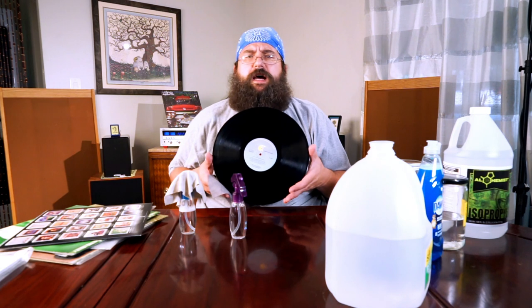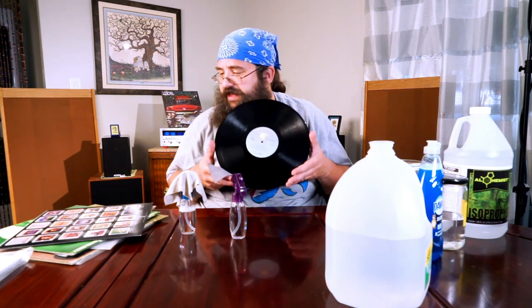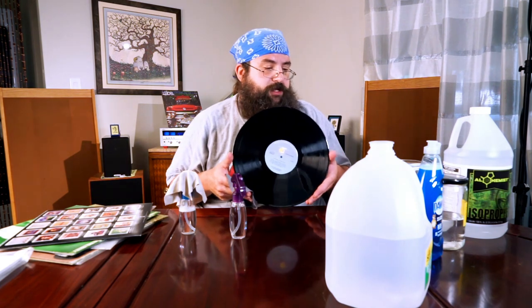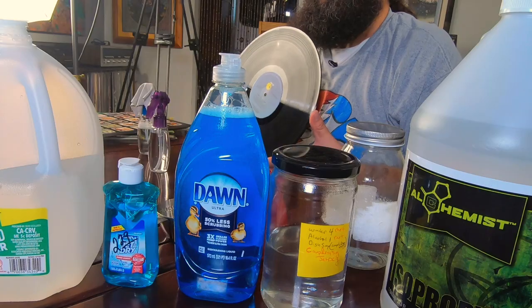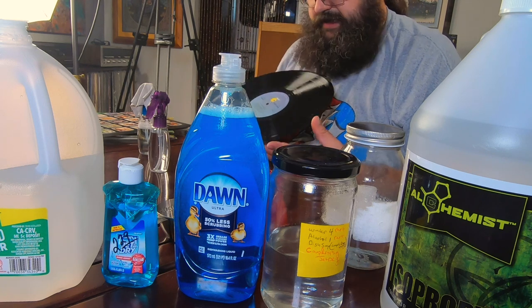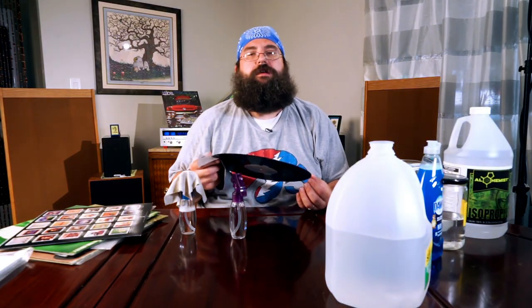So that's all there is to it. You can actually make your record sound a lot better with a very simple, cheap mixture. It's just nice to clean records. There you go — clean your records, you swine. Just clean them. So there you have it.